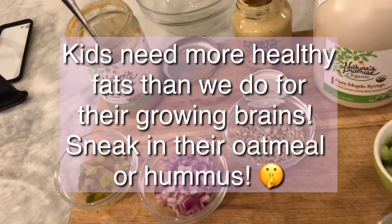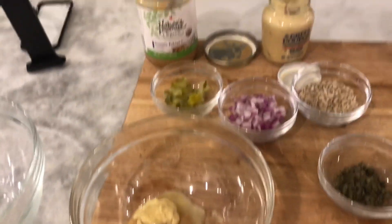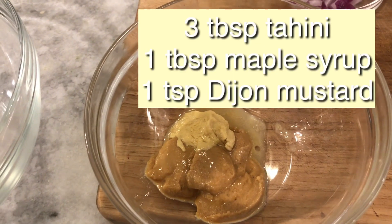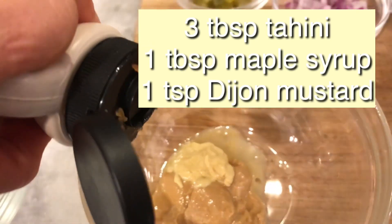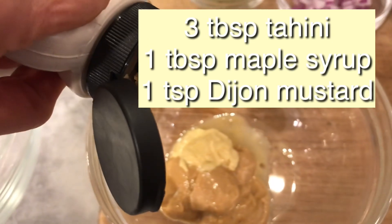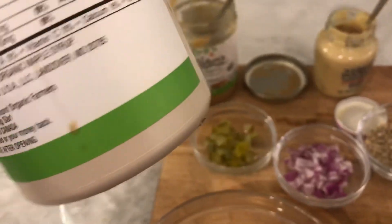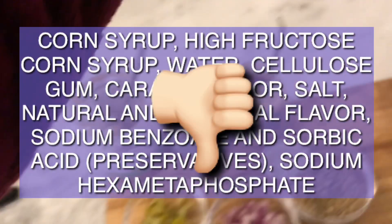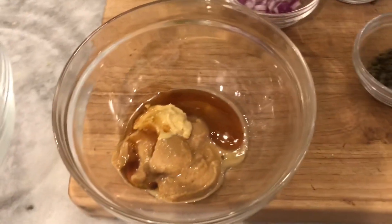The first thing I do — and I'll include this in the recipe below — is mix the wet ingredients together first: three tablespoons of tahini, about a teaspoon of mustard, and a little bit of maple syrup. I use the fancy maple syrup rather than the cheap kind — it tastes much better and doesn't have high fructose corn syrup. It's still sugar, but more natural. You can leave it out, but I like the sweet flavor.